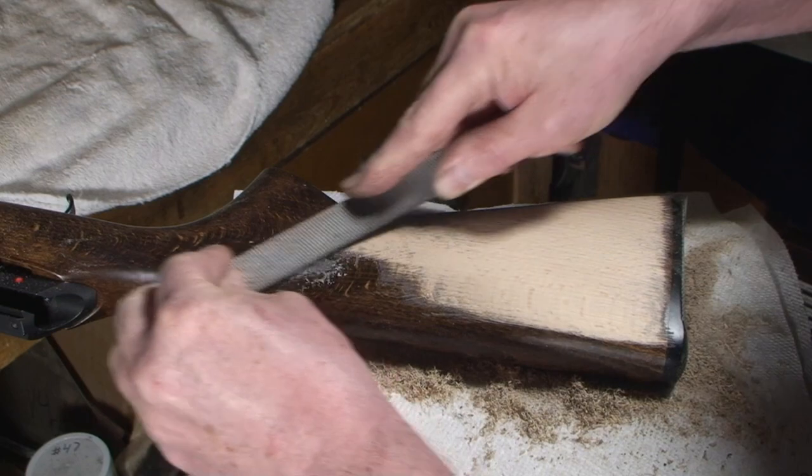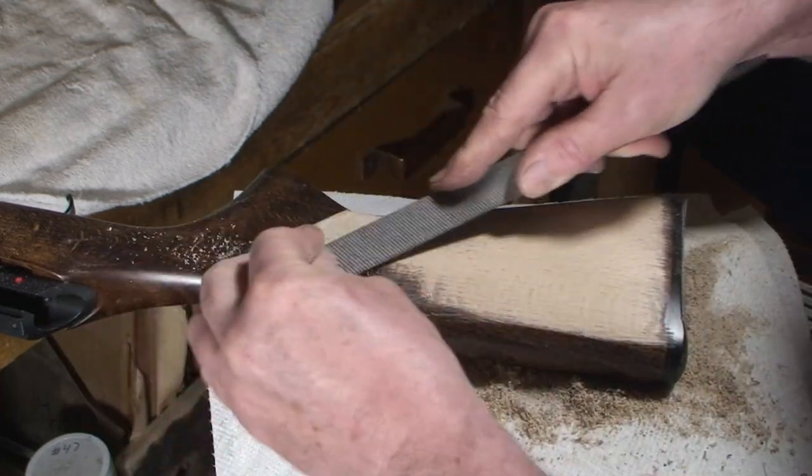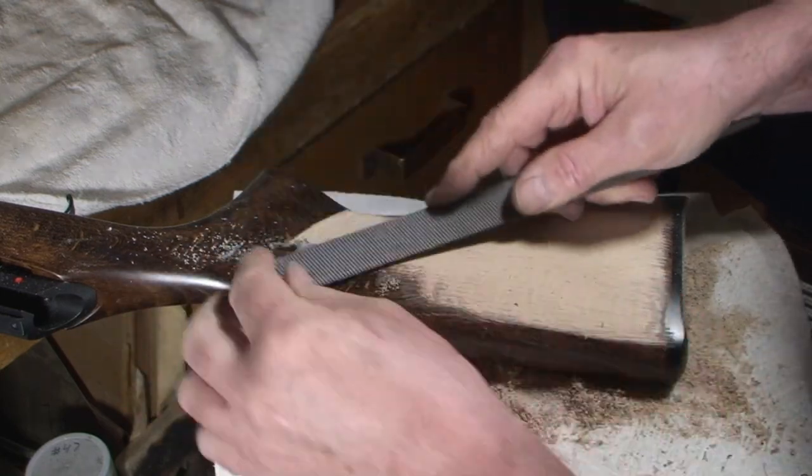The best way to see that bump is to start filing it off — that's where it is. Here's your body man deal: feeling it, absolutely.